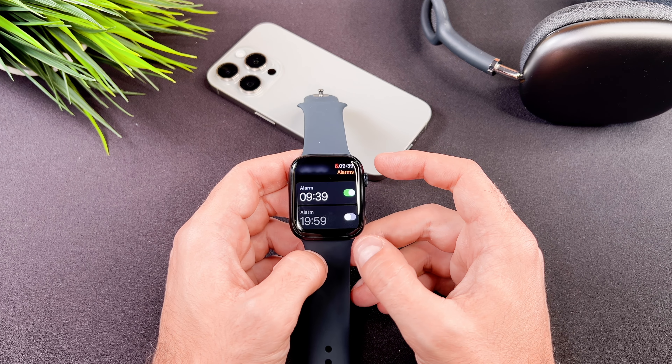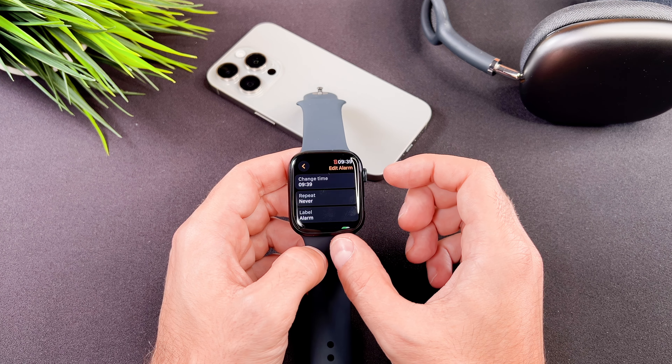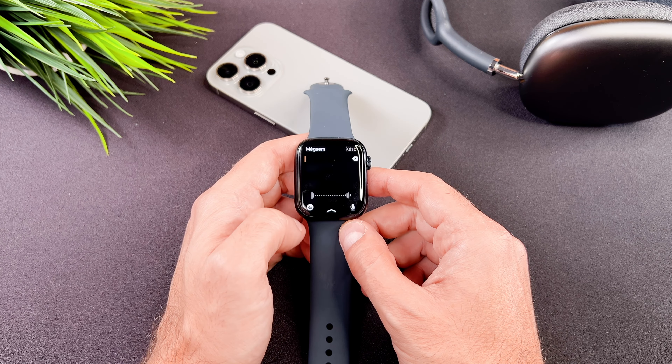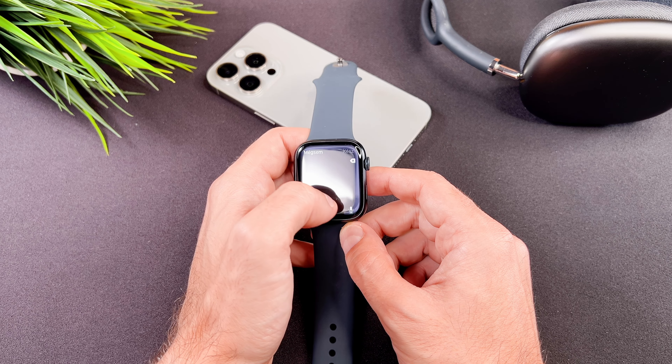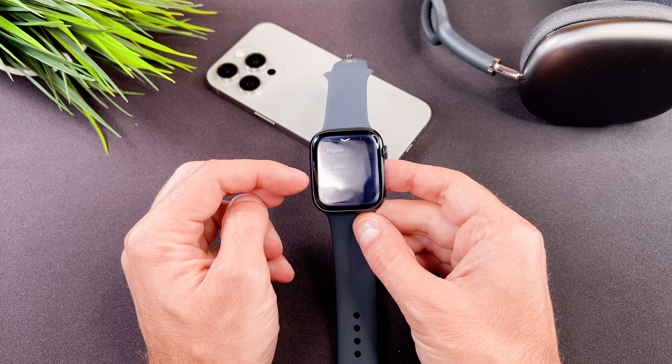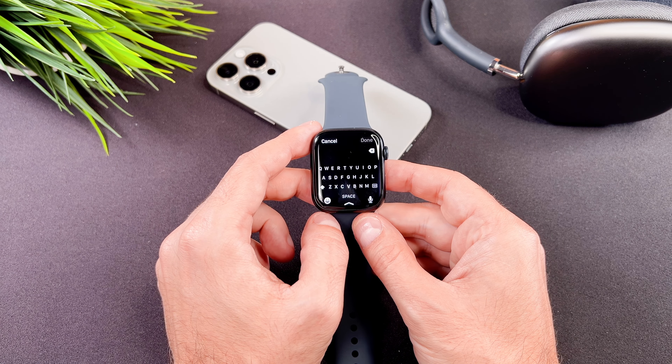To show it, I will use the Alarm app and show you how to rename an existing alarm. After selecting the alarm, tap on the label. To switch to the keyboard input, swipe up from the bottom where the arrow is located and select keyboard from the menu.